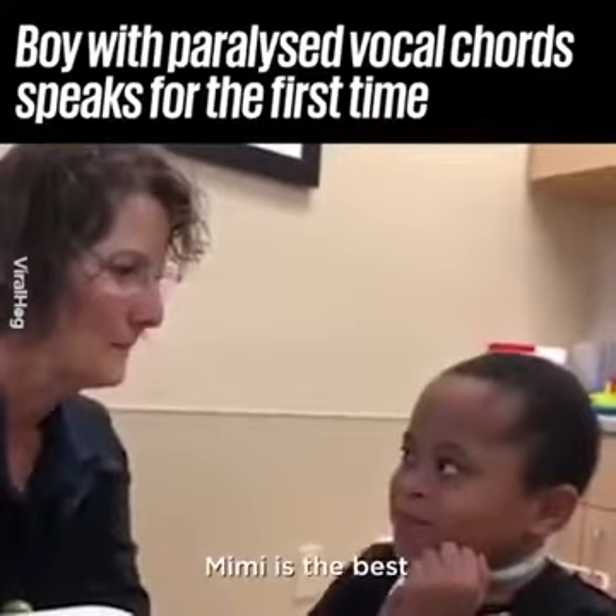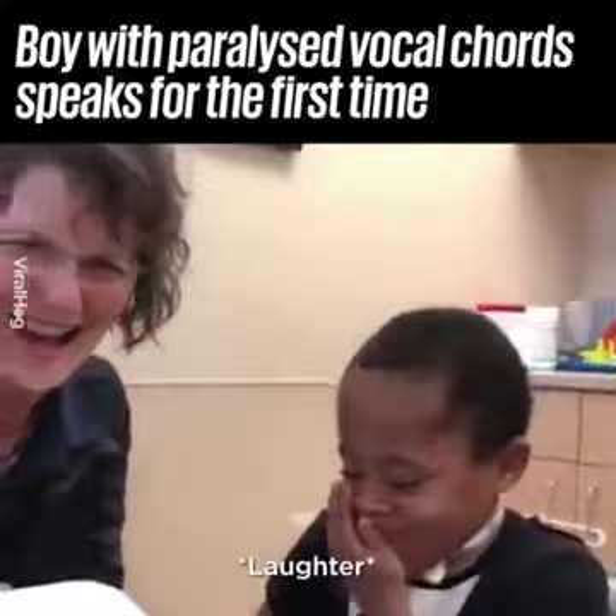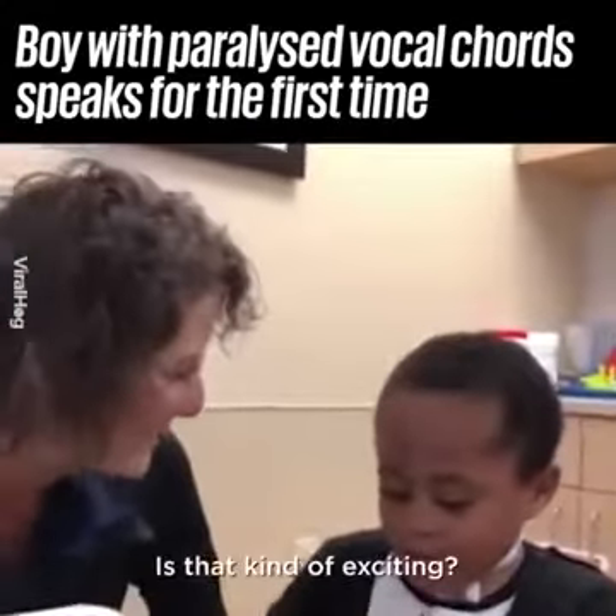There you go — okay, say something. 'Mimi is the best.' Is that kind of exciting?